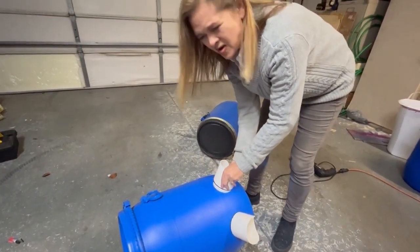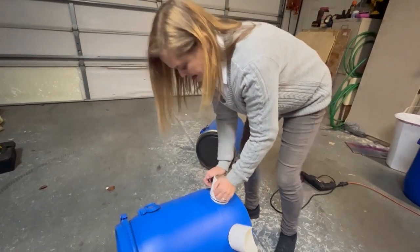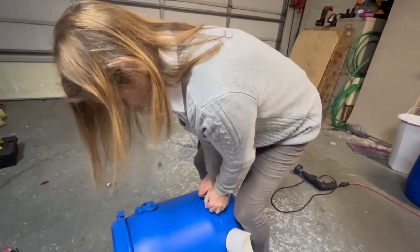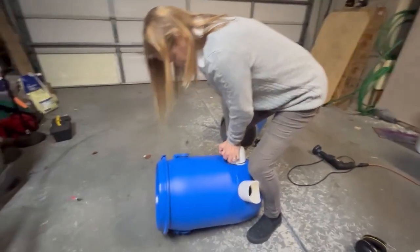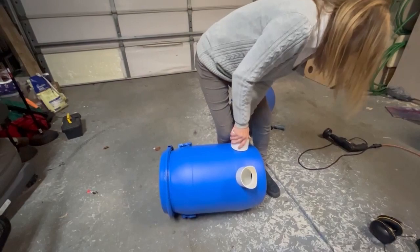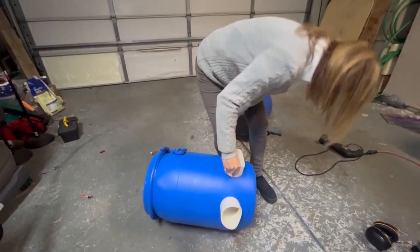You might want to just put a little bit of silicone or caulking or something around it. Sometimes you don't hear it click in, but it went in.